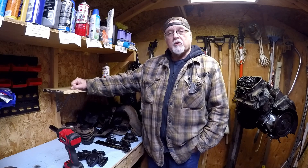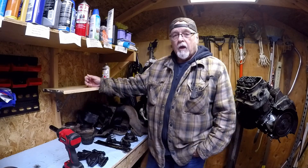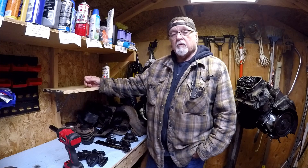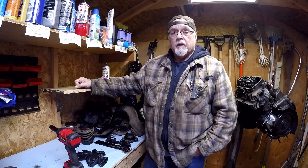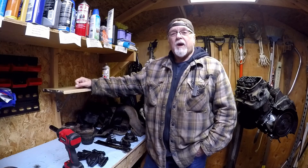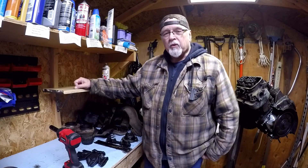We're going to start taking the heads and everything off this thing and see what we got. If you're new to the channel, please subscribe, leave comments, hit the notification bell if you like, give me a like. Hit the old hand thing and let your friends and family, and your doggies too, know about Tim's Workshop on YouTube. Let's get going on this VW motor.